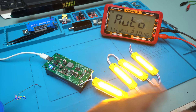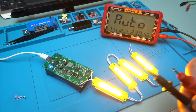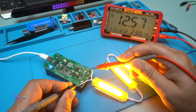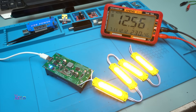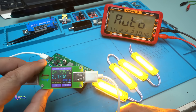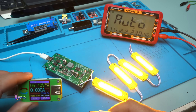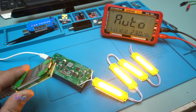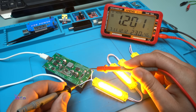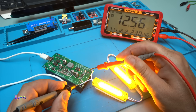I hooked up some LEDs on the output of the UPS module. We have 12.5 volts output. While charging, it's pulling 2 amperes. After disconnecting the charger, the LEDs are still running — output voltage is 12.5 volts. The UPS seamlessly switches to battery power.